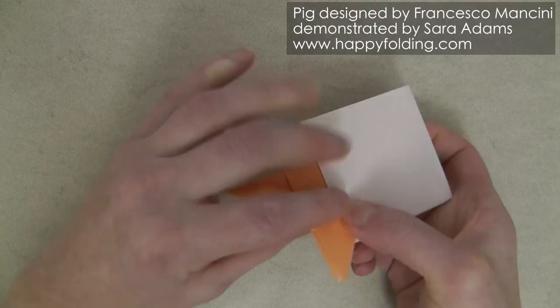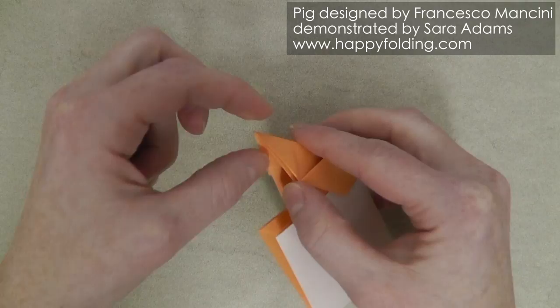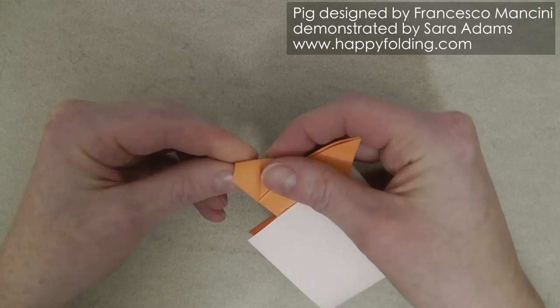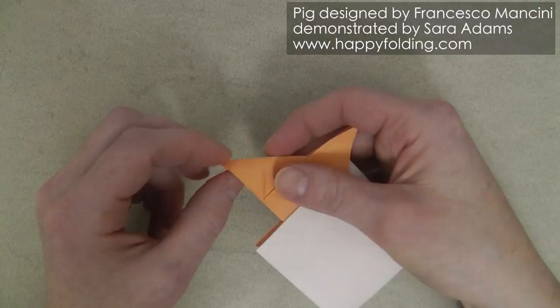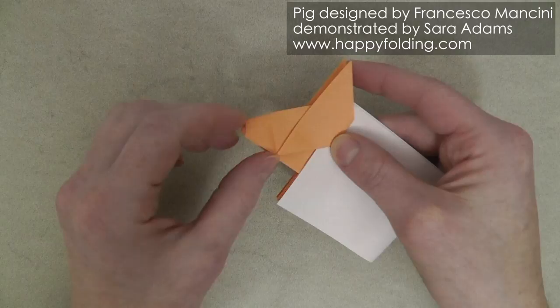We also want to form the snout. For this, we're going to go inside these layers. You've got two flaps on this side and two flaps on that side. I'm going to put my thumb in here and then push here to push the paper inside. You can fold this in as much or as little as you like. I'm going to go about one third of this distance. You can adjust it to your liking. You can also change the angle by pushing this in farther, which makes it go more like this. Or you can have it go more outside and then it's straighter.